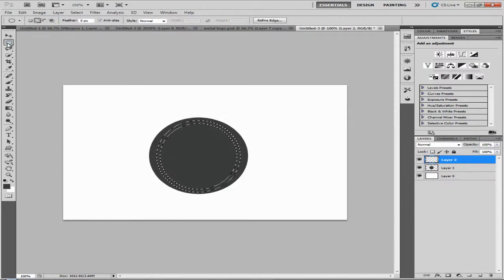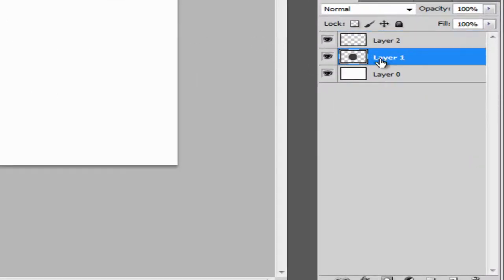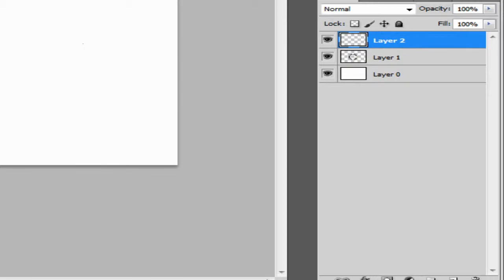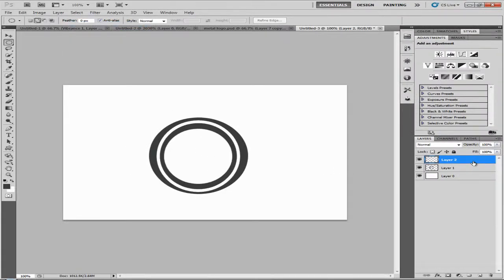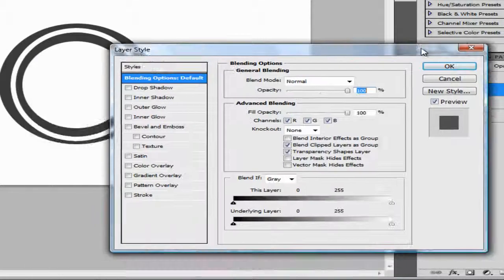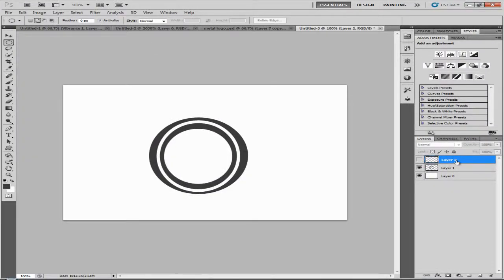Click on the Elliptical Marquee tool and make a circle in the middle. Once you have that, click on layer one and hit Delete — that will delete the shape you made and the selection. Go to Select > Deselect. This is what you get. Now let's get the metal look.